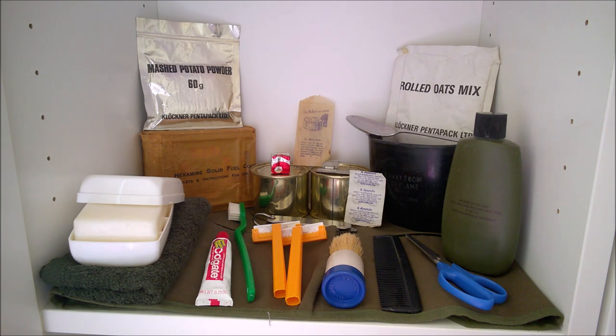I'll talk about the reason for including various items as we run through them in the cabinet. Okay, so here we have the cabinet contents and I'm going to run through these a little differently than normal. Normally I just go front to back, left to right across the cabinet. The way these are split up, there are ration items essentially at the rear and then the wash kit items - the contents of the hold-all - are at the front. So I'll talk about the ration items first and then the contents of the hold-all in turn.